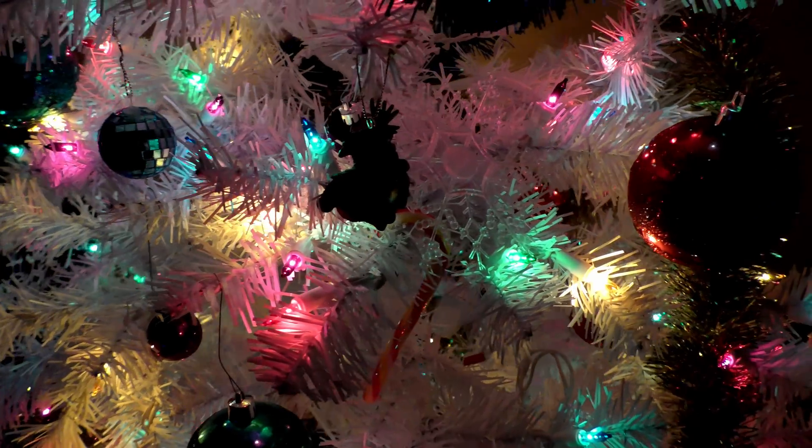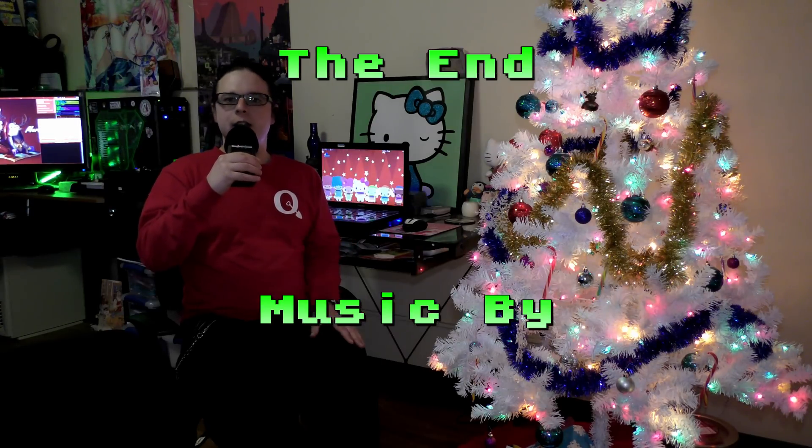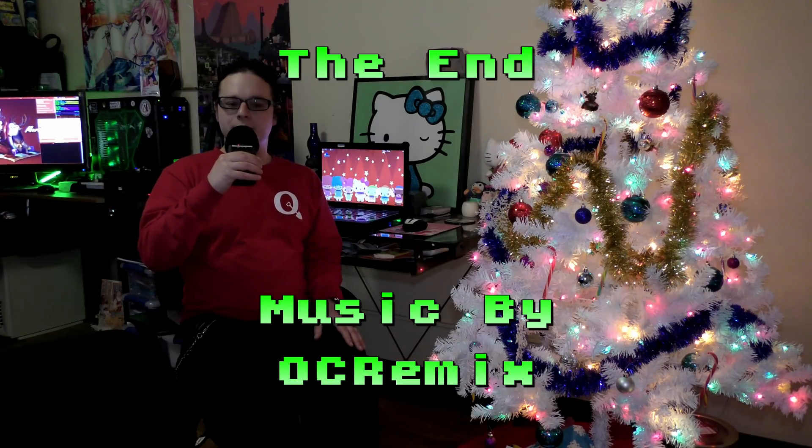I'd like to wish everyone a happy holidays and a happy new year. This is Anthony from Anthware, and from this time and every time on folks, keep on clicking. This is Anthony from Anthware, signing off.